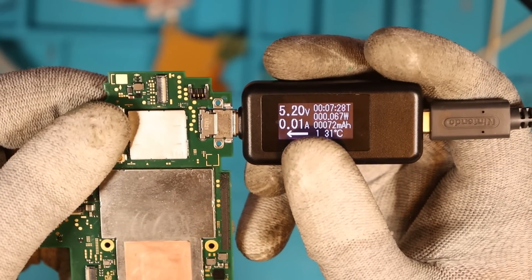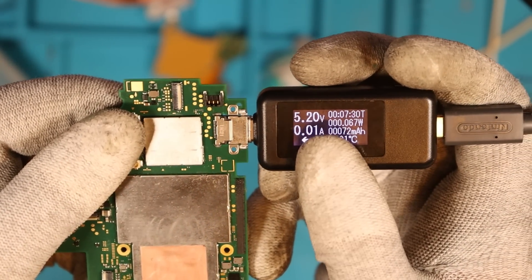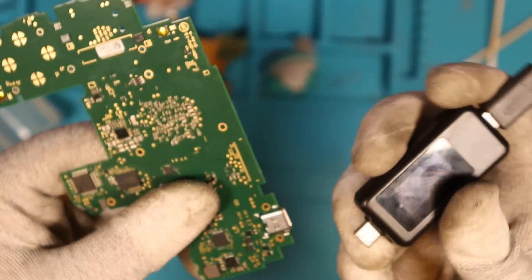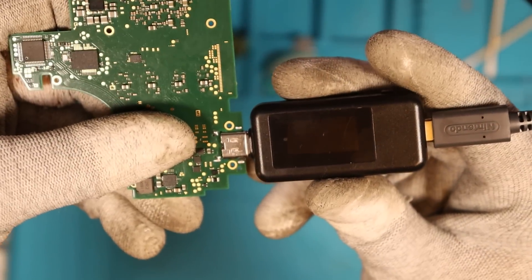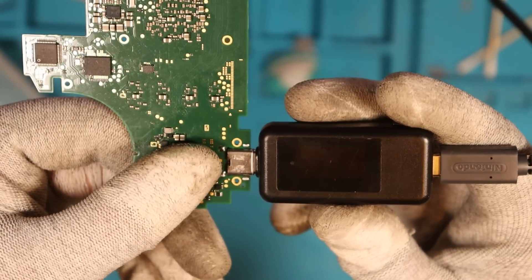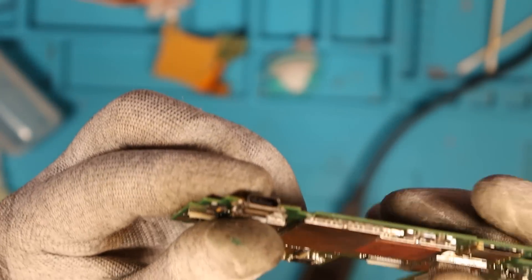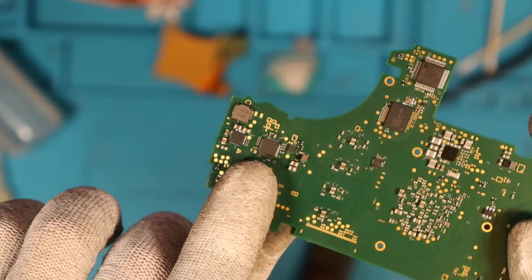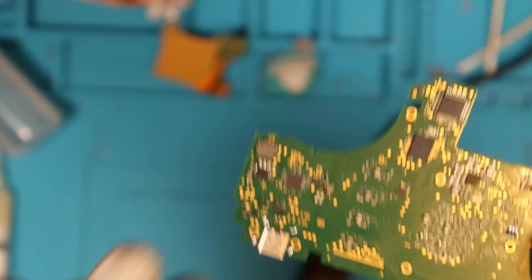We get 5.2 volts at 0.01 amps — I'm pretty sure that's meant to be 15 volts straight off the bat. Testing the other side — we get nothing. I don't think that's the charging port. I think that's the M92 T36 chip on the back of the board that we checked for shorts in the first place.